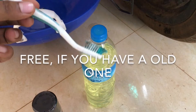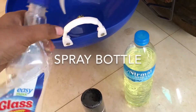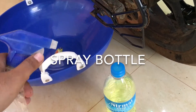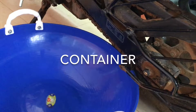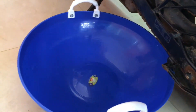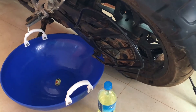You will need a toothbrush to brush all the grease from the chain, and a spray bottle to spray the diesel on the chain for cleaning purpose, and a bucket or any container to collect the falling drops of diesel on the floor. So these are all the things you will be needing to clean your chain. Let's get started.